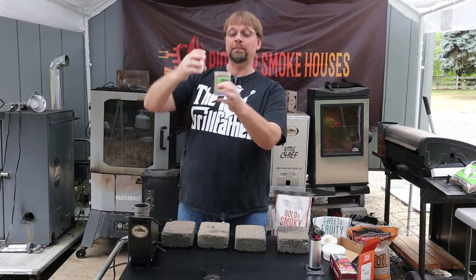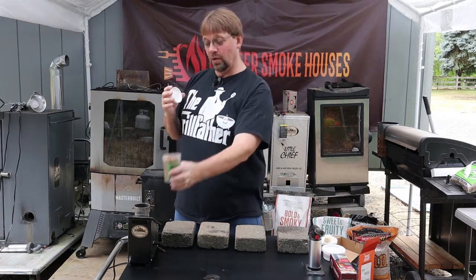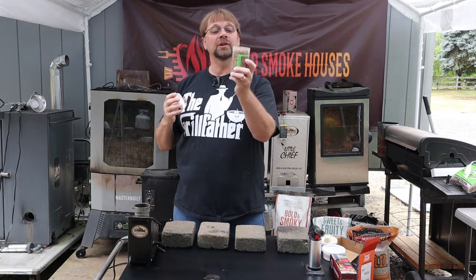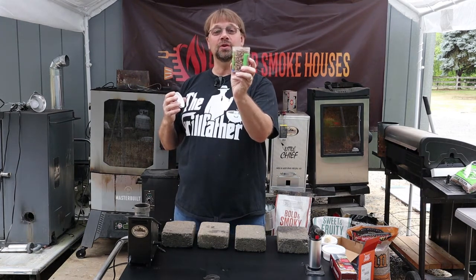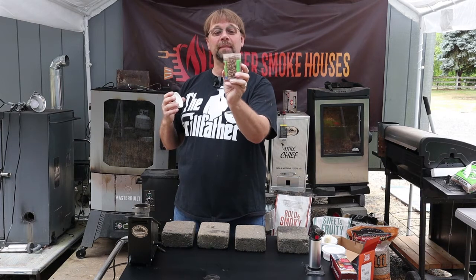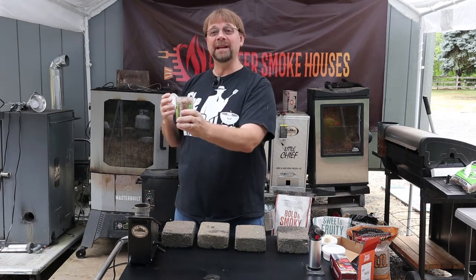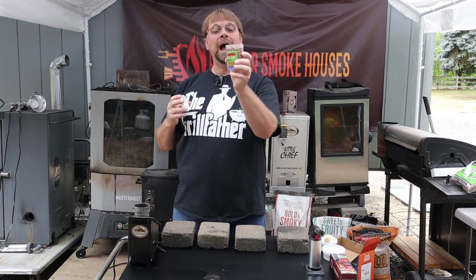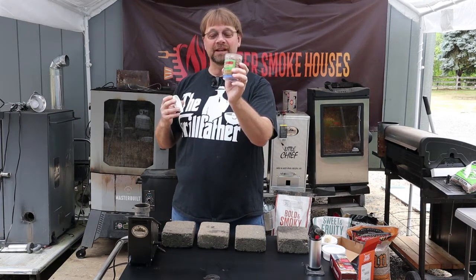This is the perfect amount for filling your pellet smoke generator. However, I learned right off the top that if you use the entire cup full, the pellet smoke generator will jam. So I recommend not using more than half of this.